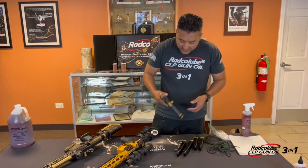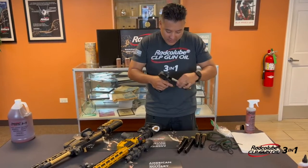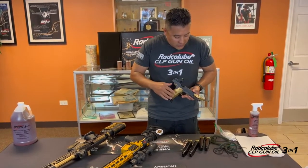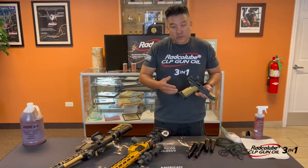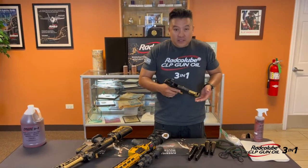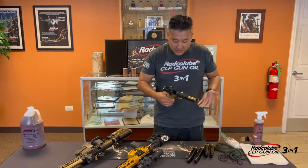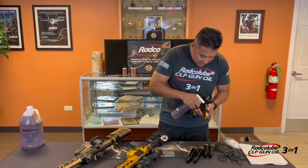Typically when I'm cleaning guns, you've got to make sure that the guns are unloaded — no ammunition on the table. Typically what I do is lock the gun back open if I'm in a hurry, because sometimes we're busy and a deep clean is not always convenient, so I typically just lock the gun open and spray a little bit of Radco Lube in there.